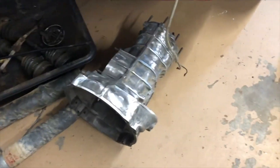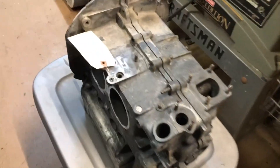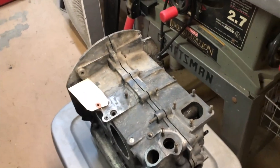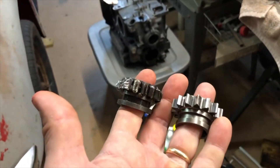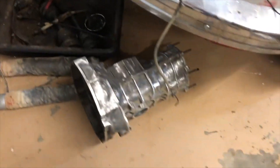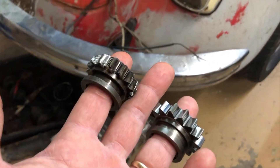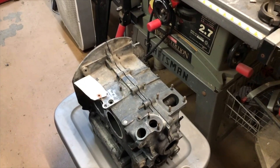Alright guys, about ready to start putting the transmission back together. I've got the block back and it is decked, so hopefully it'll seal good — they said everything else was good, the block wasn't twisted. That's what a gear that's not screwed up looks like. We're going to see if we can get this transmission back together today. It's 20 thousandths over so it's been built before, and they said it didn't need to be line bored.